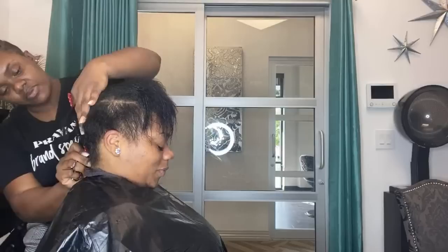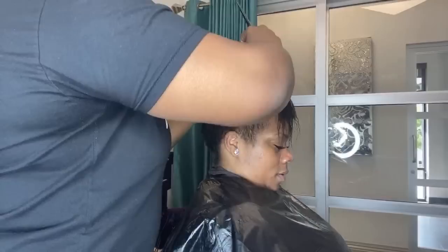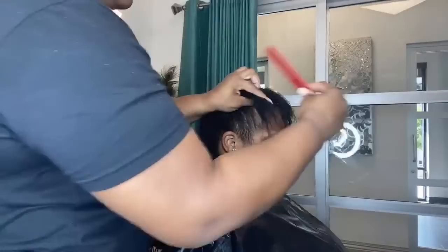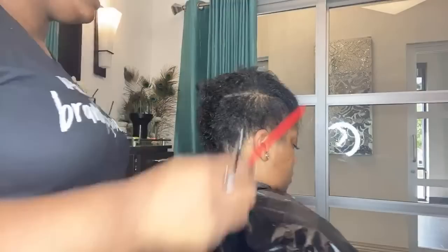She's going to keep some of the length, so what I'm going to do is start from the back and then work my way up and create graduation where everything's not just a blunt cut. The reason I do it this way is once she's dry I can go through and fine-tune everything. This is more like preliminary for the crown — I like to do it that way so I know that at the front I still have some length just in case.